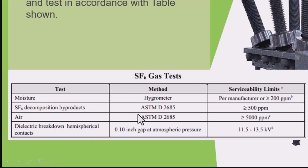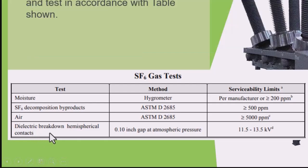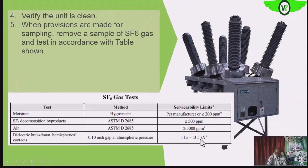The SF6 decomposition should also be less than 500 parts per million. The air content should also be less than 5000 parts per million. Then the dielectric strength of the circuit breaker at this gap should be between 11.5 to 13.5 kilovolts. So take a sample of the SF6 gas — these are some of the tests that need to be carried out.